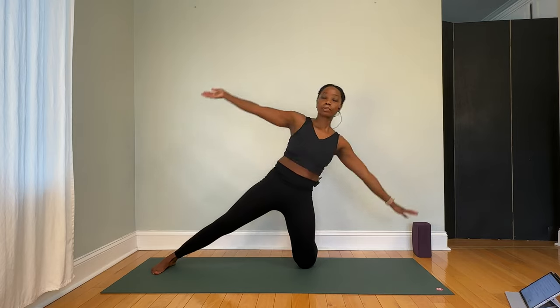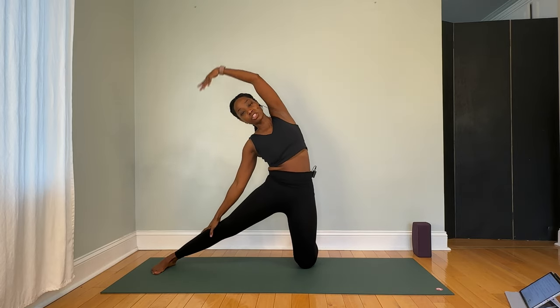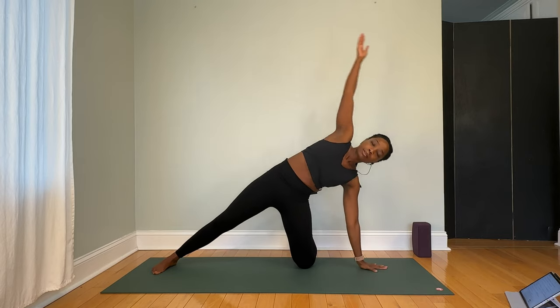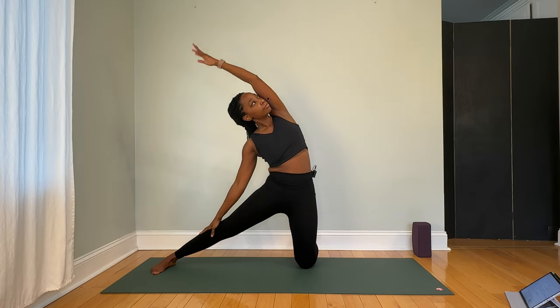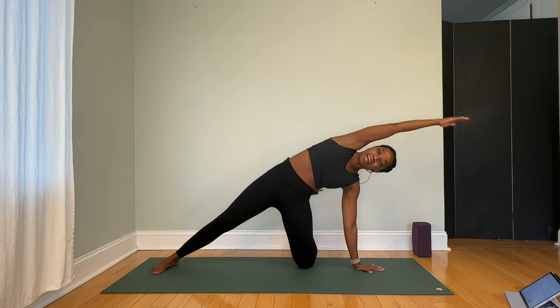Inhale to lift, and exhale to lower. If your balance feels a bit off, press the pinky edge of your left foot down into the floor. Keep your hips shifting forward so they stay stacked over that right knee, rather than your hips and tailbone jutting out behind you. About three more times here if you're moving at my pace. Try to move as gracefully as you can — not for aesthetics, but because that means you're using core control rather than momentum.